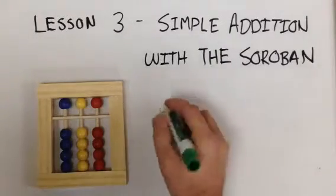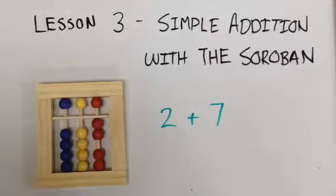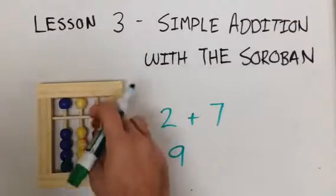Now do two plus seven. Take our thumb, two up. Now we add seven — the five from the top and two more of the lower red beads. Two plus seven equals nine.